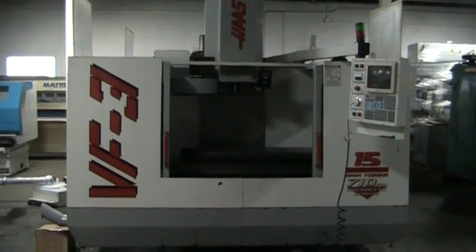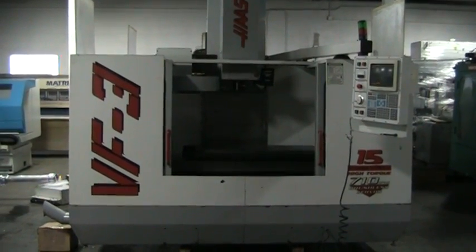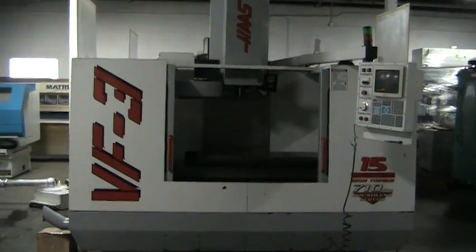This is the video inspection of the 1996 Haas VF3, manufactured in September of 1996.